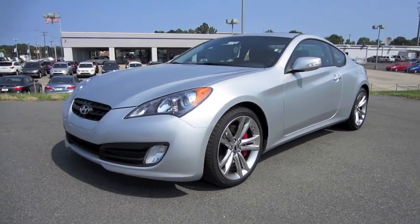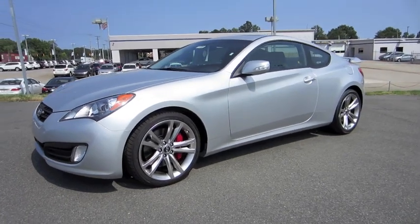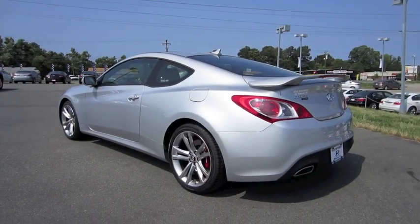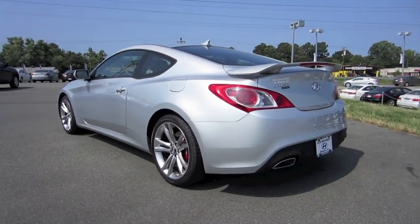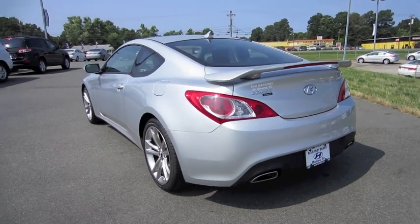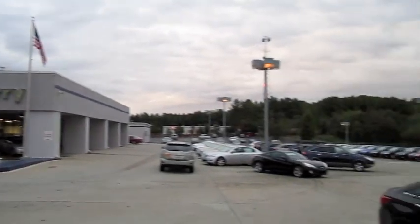Hey everybody, how's it going? Today I bring you the 2011 Hyundai Genesis Coupe 3.8 Track, and this is going to be a full in-depth tour of the Genesis. We'll start it up, show the engine, get an exhaust clip, go over the performance data, and show you a bunch of the features on the interior as well as exterior. Today I'm at Bob Mayberry Hyundai in Monroe, North Carolina.